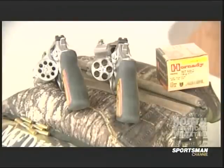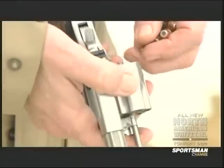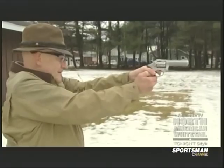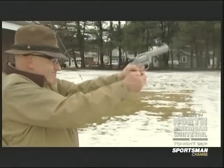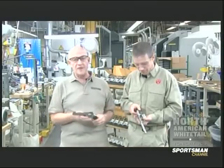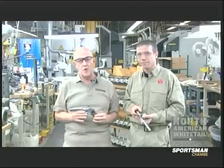Let me take a feel of that. Oh yeah — that is definitely muzzle-forward. I imagine you can really rip off rapid fire with this gun. I really like it. .357 Magnum, .22 rimfire — the new generation of SP-101s.